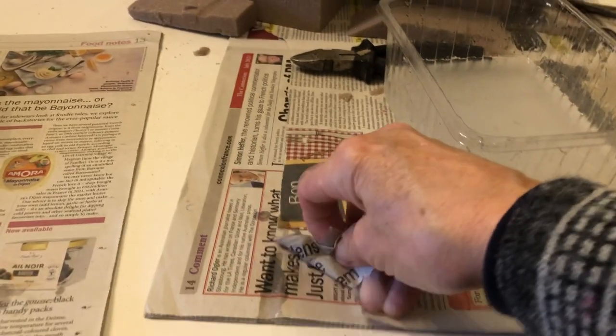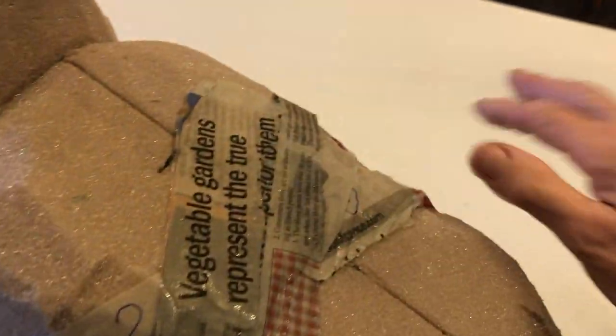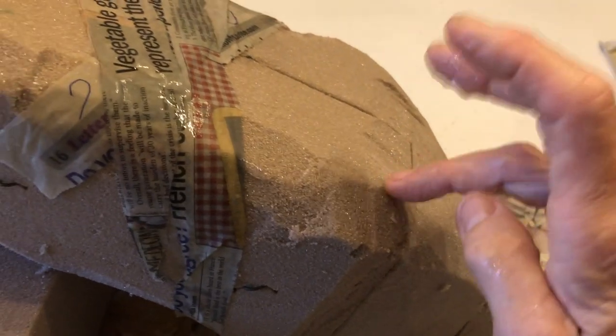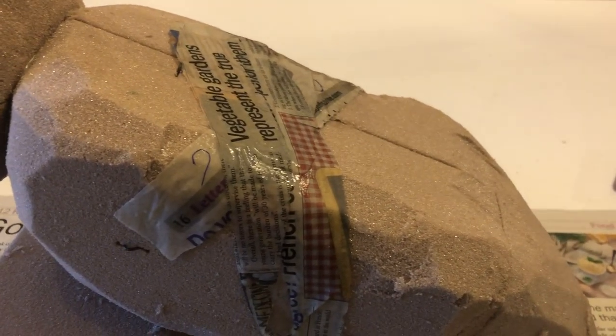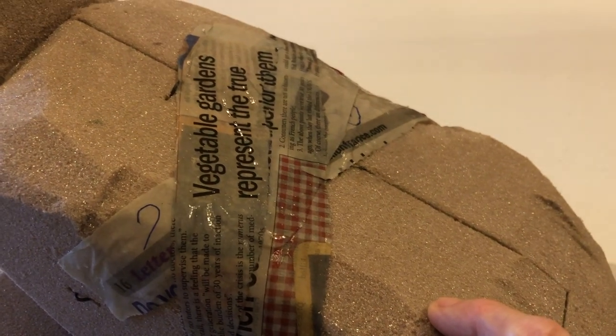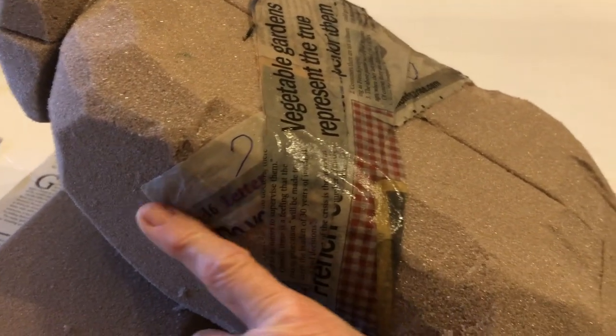I've decided to reinforce it by using strips of paper in wallpaper glue, and I'm just going to give it a coat of that. That will make a nice firm cover to the oasis and a surface that I can paint - I can't paint directly on the oasis because it's powdery. If I do this on top and let it dry and go hard I can then paint that surface, which will make it stronger still, and I don't want the neutral colour showing underneath my next layer.